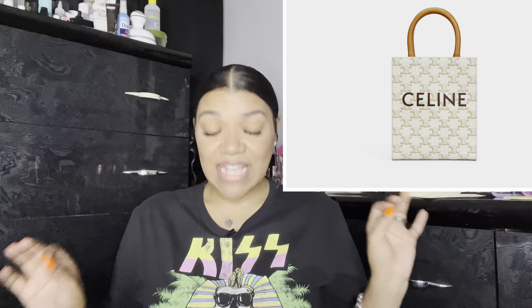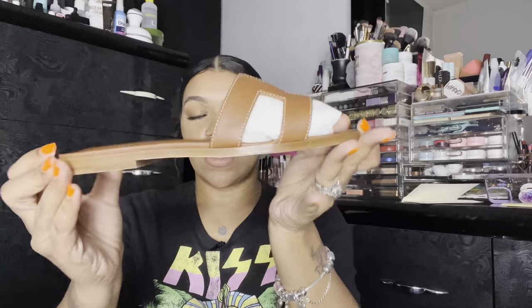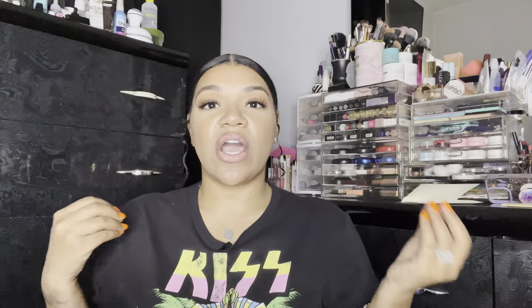I wanted to purchase the Celine bag — I'll pop it up — and I still have yet to purchase it. I went in a store, looked at it, and it's beautiful, but I still haven't pulled the trigger. Anyway, as for sizing: I am normally a true women's size six, and in majority of my luxury shoes I am a European 36. But the sizing on these runs a little small and a little weird, so I actually got a 36 and a half and I think they fit perfectly. A lot of people say go up a full size — I would not. I would say just go up a half size and you should be good.